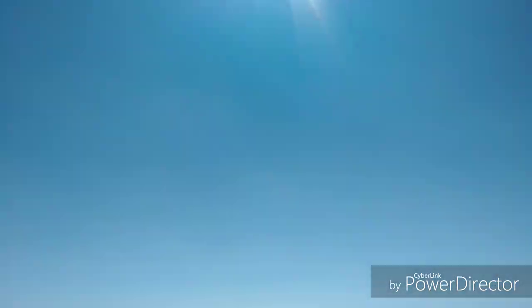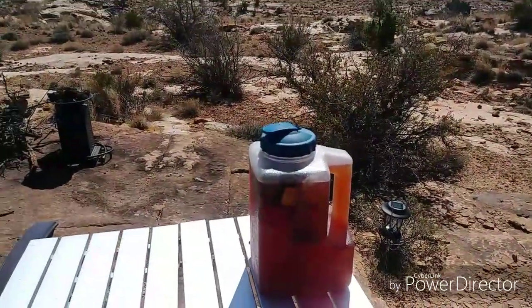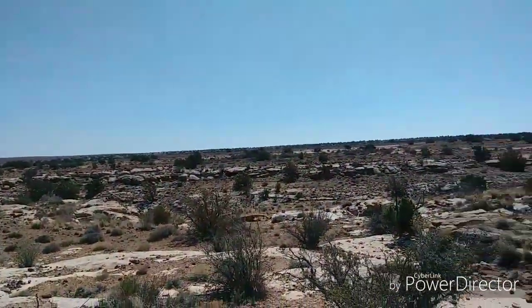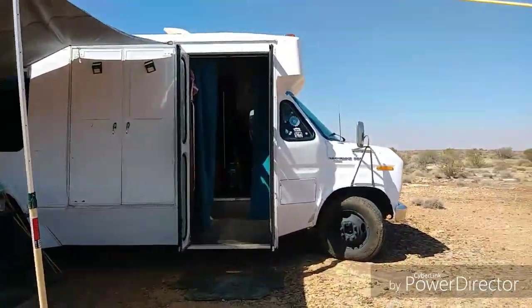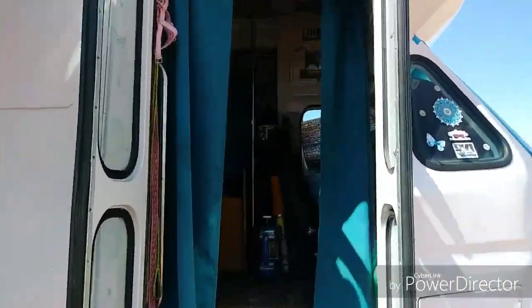Since we have this great big sun, I'm making some sun tea. When you're in nature, take advantage of all the perks you can use when you're out here boondocking and enjoying your life. I love iced tea, so I'm getting it made out here, and then I will put it in the refrigerator.